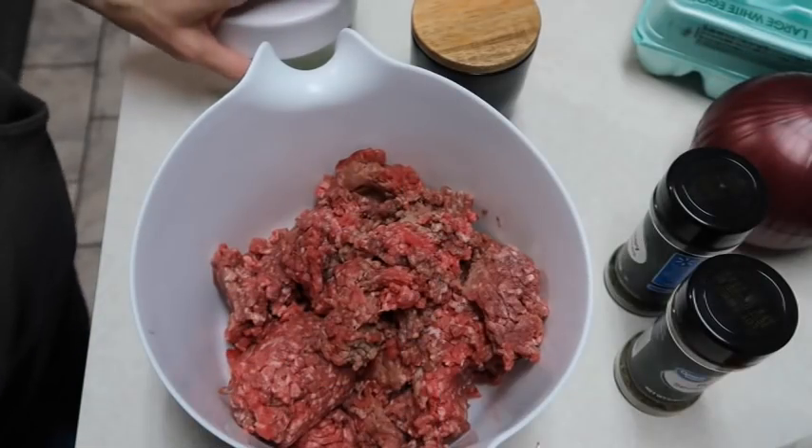Hey y'all, welcome back to my channel and welcome to another What's for Dinner. I love doing these and love sharing them. Today's video I'll be sharing three meals we have this week — that's kind of becoming a theme. I'm trying to share at least three, maybe more, a week. Anyways, let's get started. Tonight we're gonna make some meatloaf!